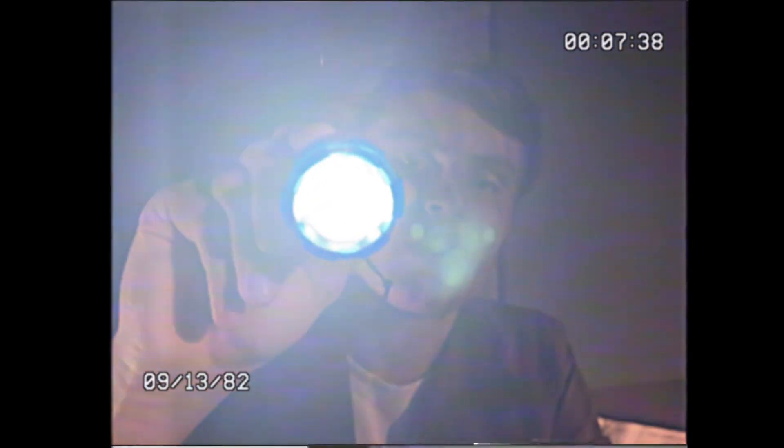Begin by looking up towards the ceiling. Keep looking up. Okay, look down. To your right. Left. One more time. Let's look down a bit.